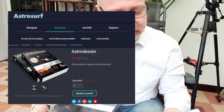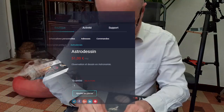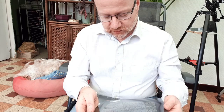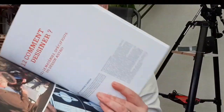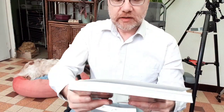Astro Dessin, observation et dessin en astronomie, volume 1 et volume 2. On va commencer par le volume 1, c'est de beaux bouquins. Une page sur tout sur l'œil, observation astronomique avec l'œil. C'est un investissement. Tout le matériel, comment dessiner, le matériel spécifique de l'astro dessinateur. Et le tome 2.